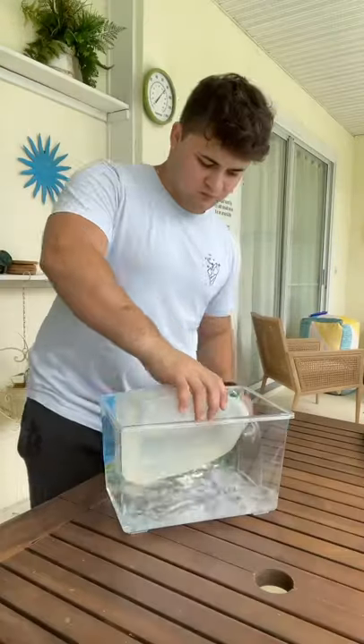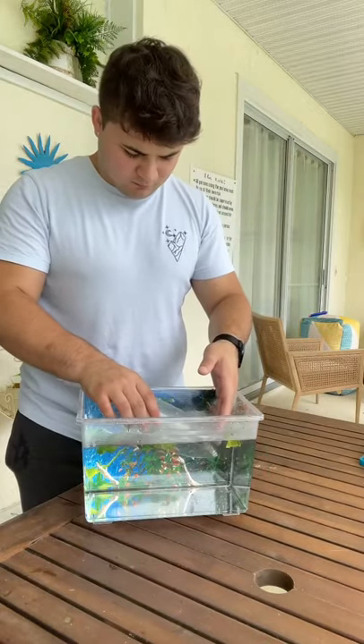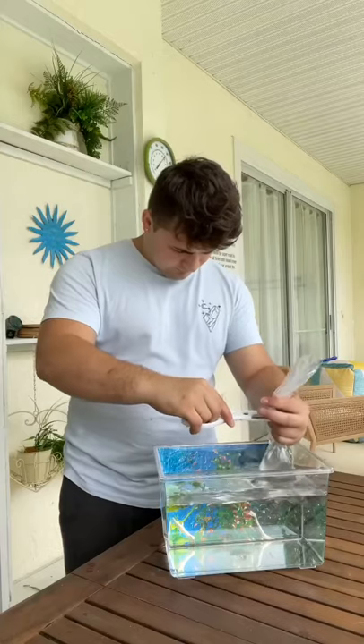Right now we're on stage 2, so they still have their tails, but these are going to grow to full-sized frogs. I added some purifier and then put their bag of water in the tank to adjust to the water.